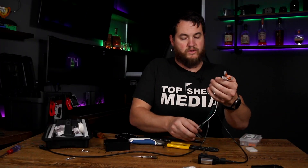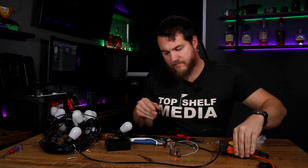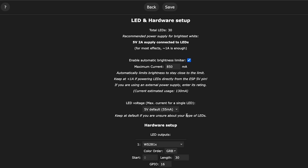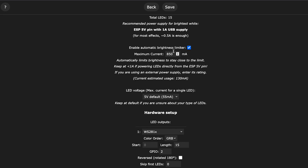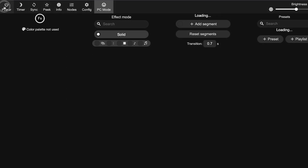We should be all wired up now. I need to plug it in and power it back up. We got a red light, so we got power. Let's go into configure — LED preferences. 15 lights. I'm not sure what I need to select here, so this is going to be a little bit of a testing process. We do know data comes from pin 2. Let's save, go back, and hit power.